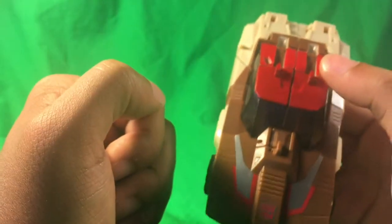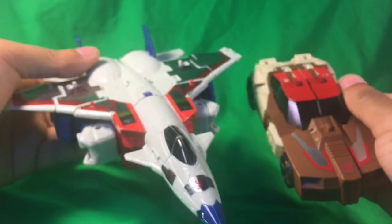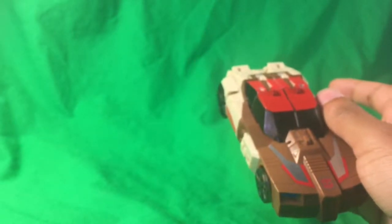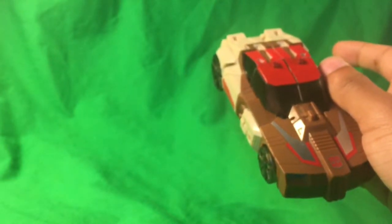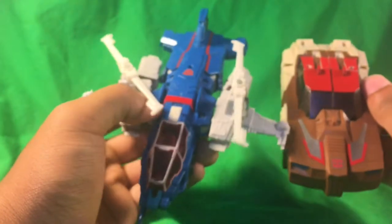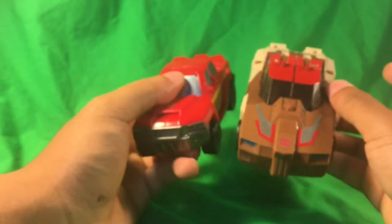For size comparison with Chromedome: here we have him next to Voyager Starscream, another Headmaster figure from the Titans Return line, here we have him next to Highbrow, and last but not least, here we have him next to Combiner Wars Ironhide.